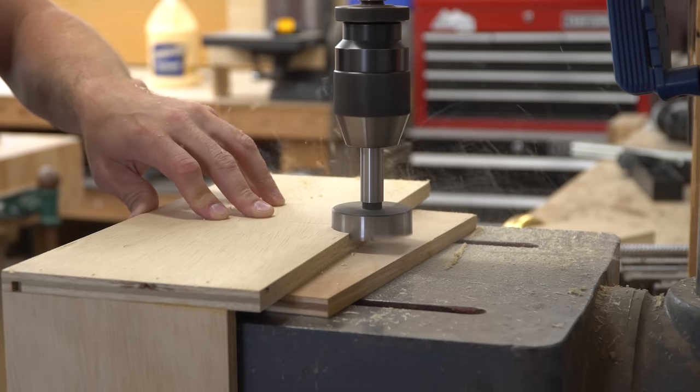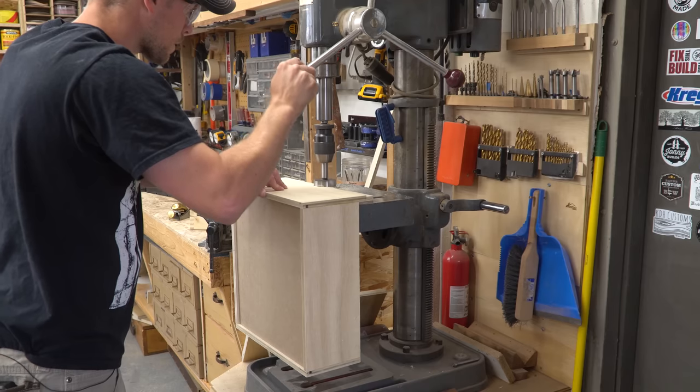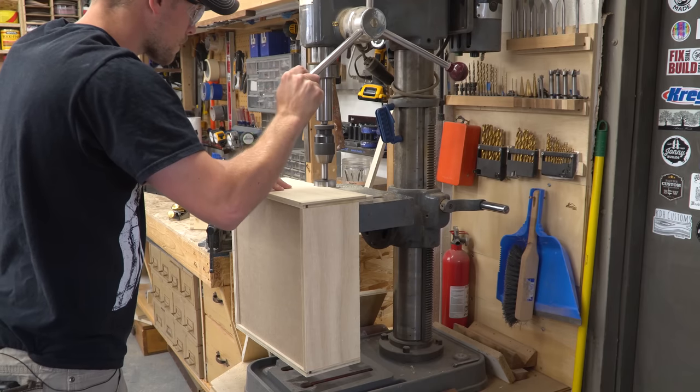I used the biggest Forstner bit I had to cut a hole into the top edge of the drawer fronts to create a drawer pull. This would have been easier before assembling the drawer, but it still worked.